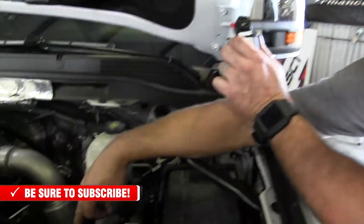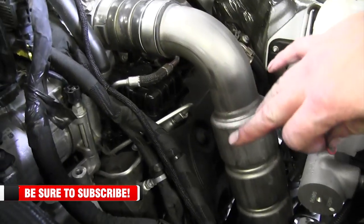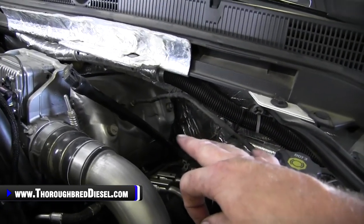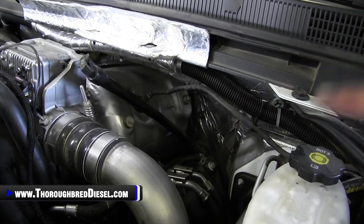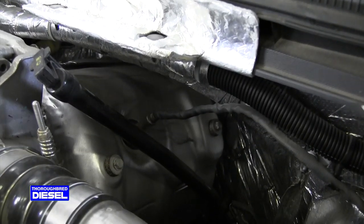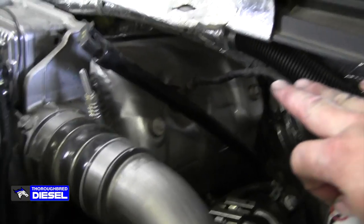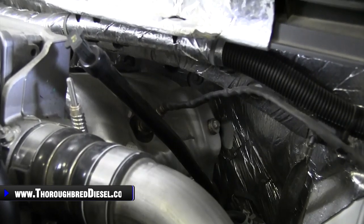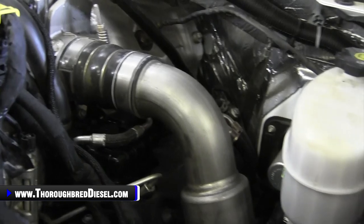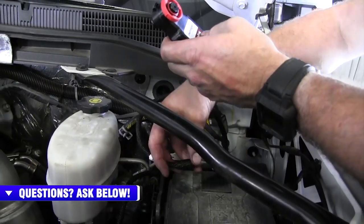I wanted to talk a little bit about my wiring routing. We ran along the stock wiring harness. There is a catalytic converter at the back of the turbo there, and I didn't want to run along that cowl harness because there's going to be heat there. The Chevrolet has a heat-reflective tape on that wiring harness that I don't have on my wiring harness, so we've come over here into this area and I'll find a final place to put our Derringer module itself.